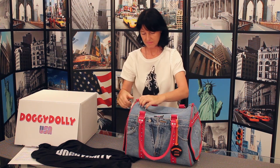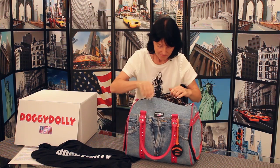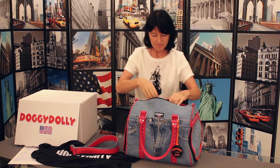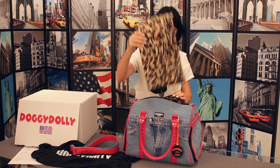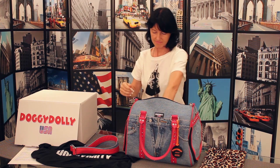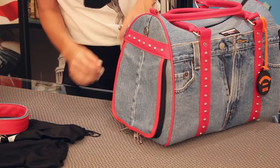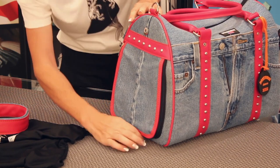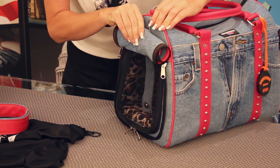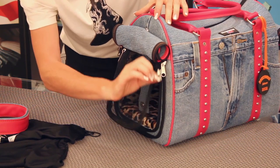Along the top, you'll find the zipper closure for the top access portal, located between the two pink carrying handles. Open the zipper to access the Doggie Dolly bag's interior. You'll find the pink shoulder strap, perfect for on-the-go travel. You'll also find the leopard print bed, perfect for a cozy ride, and it's removed for easy cleaning. There's also a tether mounted on the inside — this ensures safe travel while the bag top is open. And don't forget to zip it closed when you're done.